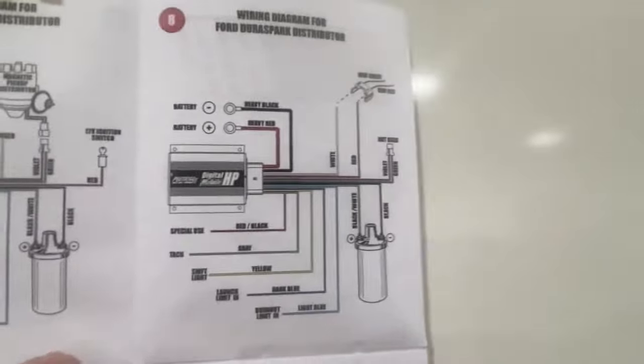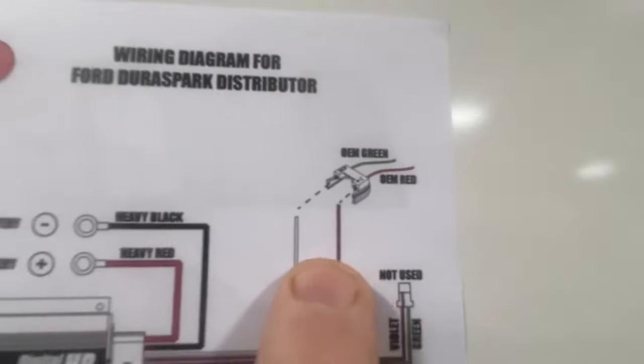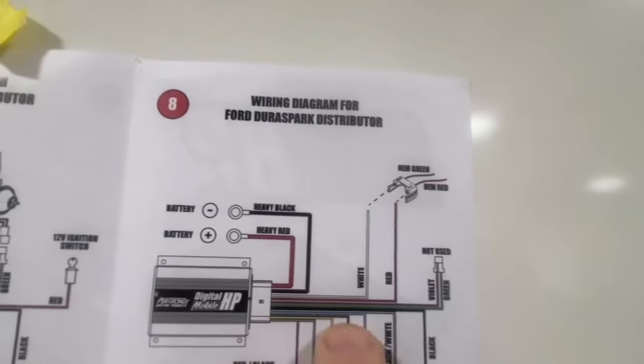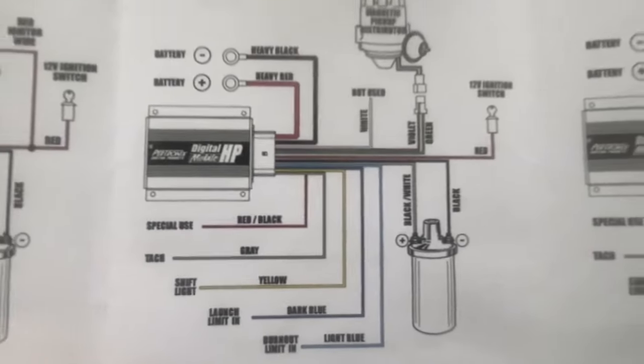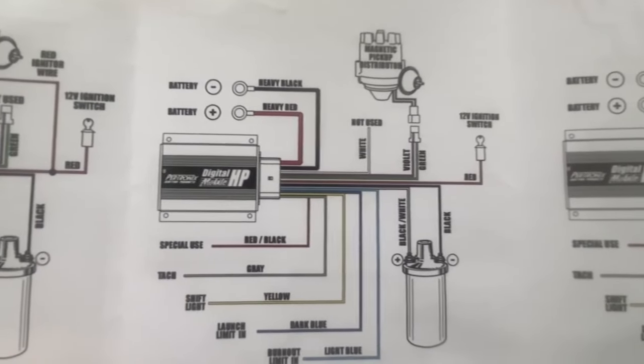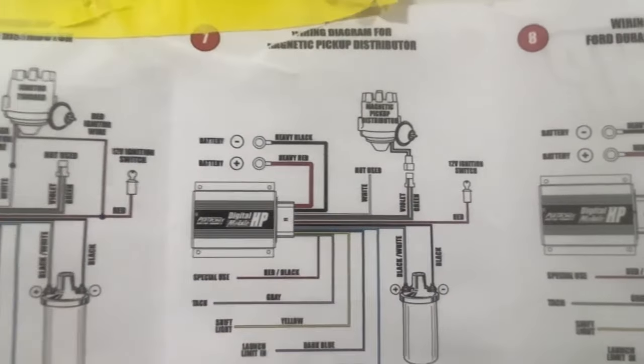Real quick, I just wanted to show you — this is what they're saying for the DuraSpark, where you would use your existing coil wires and run them into the box. But this is for the magnetic trigger, and you do not use the white wire — you use the green and purple wires instead. So that's the method we're going to go with.